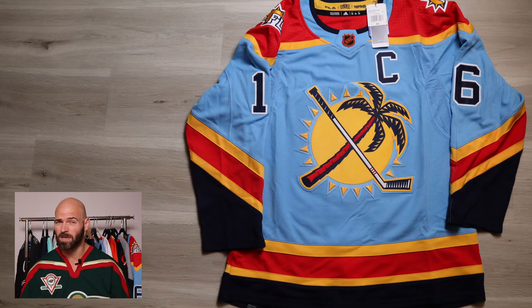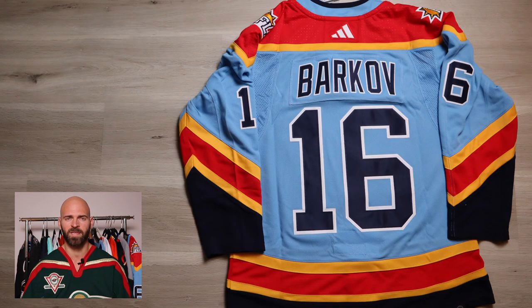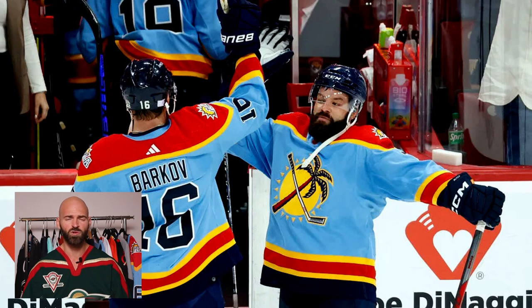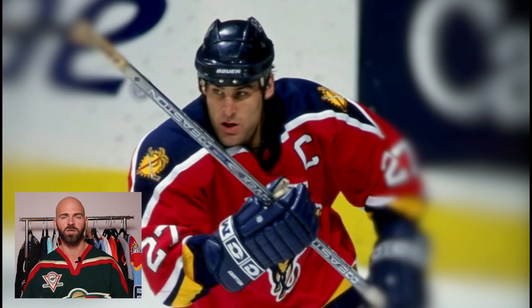Next we got probably the best of the bunch from the 2.0s, if not top three at the worst, and that is the Florida Panthers. I got Alexander Barkov — he's the captain, that's all they had available on NHL shop. Absolutely beautiful jersey. First, that color scheme is second to none — you've got a beautiful true sky blue along with vivid yellow creating an awesome contrast. This screams a Florida beach. The front logo is absolutely awesome. This jersey is based off the 1998 jersey — they took the shoulder logo and put it on the front.